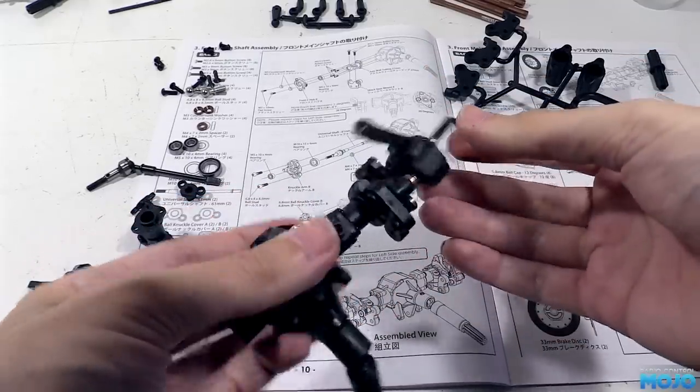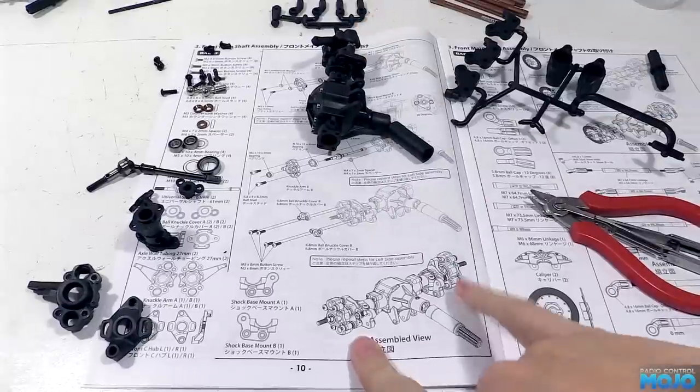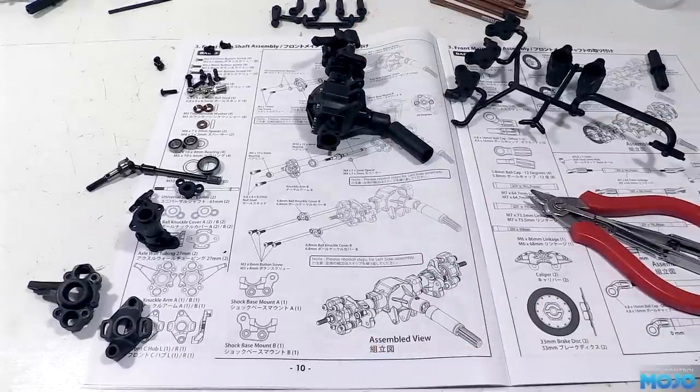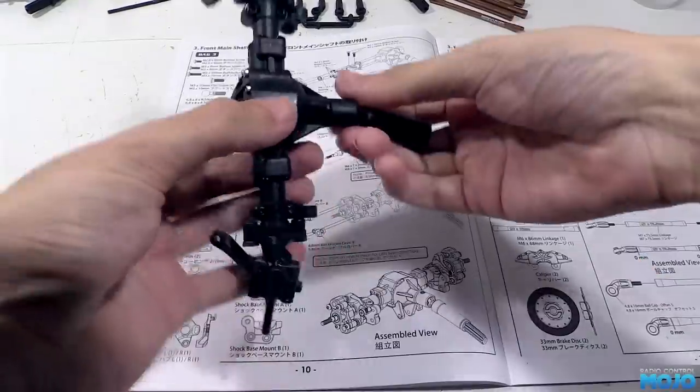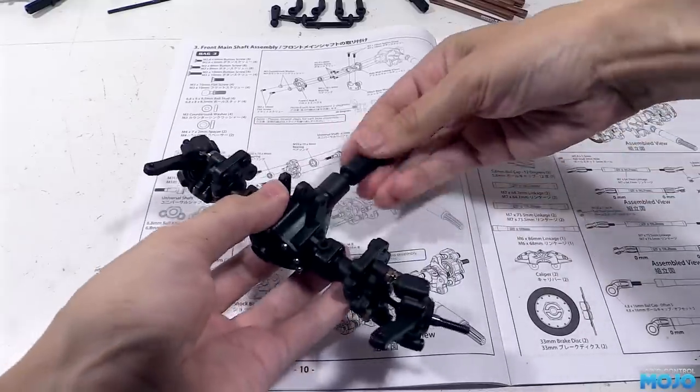That of course is only half the story — we need to build up the other half of the axle. Rather than watch all that again, I'm just going to edit it in, like so. One complete axle, and also one complete page 10.